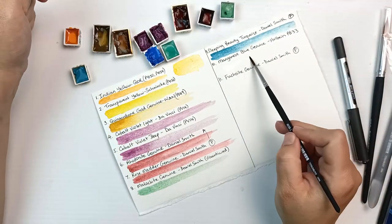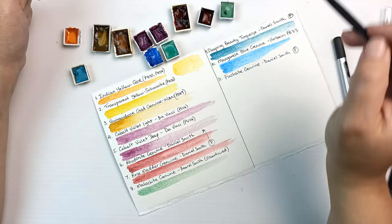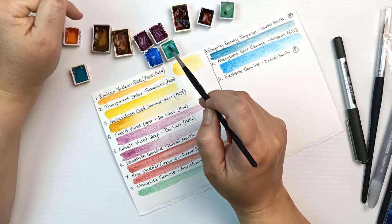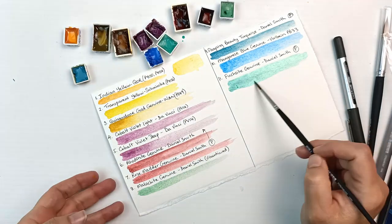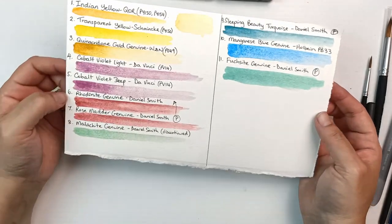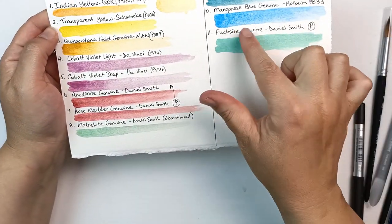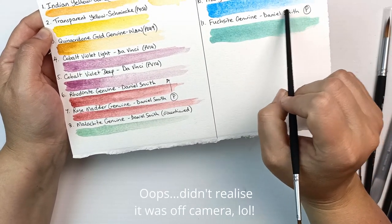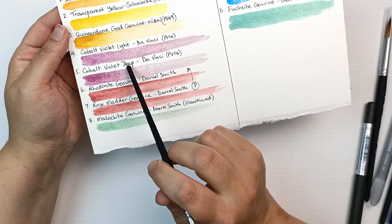Sleeping beauty turquoise — this one's still going and it's a gorgeous color, a very muted turquoise. It does dry really hard though and takes a bit of time to soak up. That manganese blue genuine by Holbein is stunning — I wish I could get a tube of it. And fuchsite genuine is a lovely sparkly green.